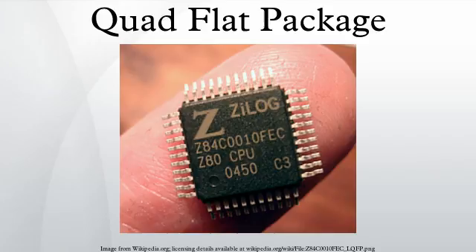PQFP, or plastic quad-flat pack, is a type of QFP, as is the thinner TQFP package. PQFP packages can vary in thickness from 2.0mm to 3.8mm.